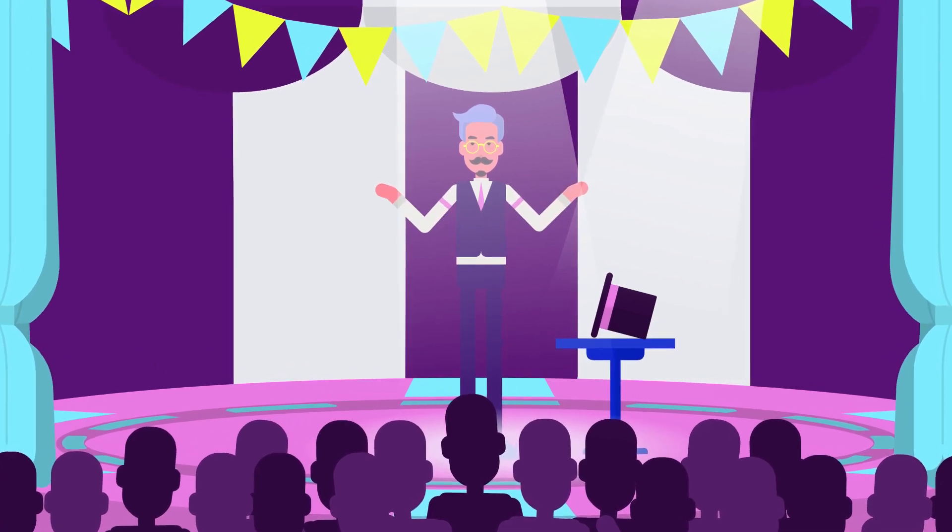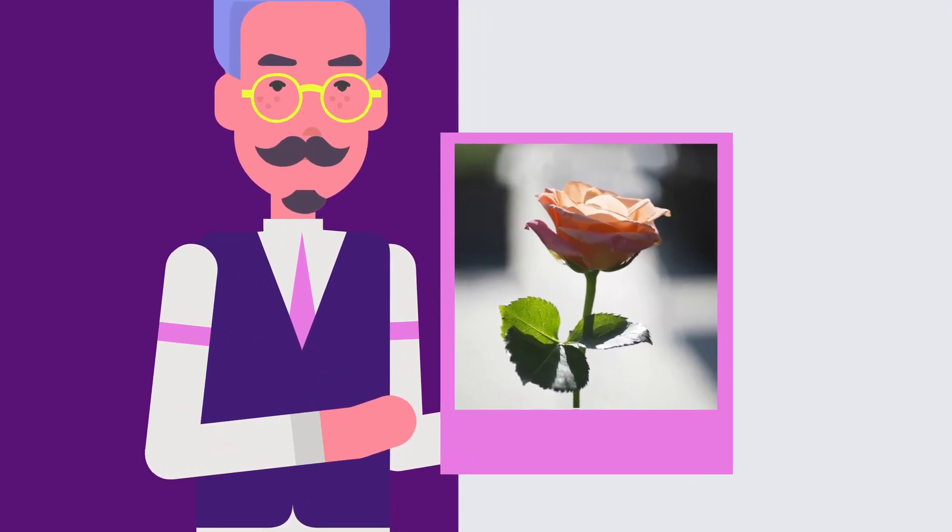Thank you, thank you. And now for my next trick. Watch carefully. Ta-da!